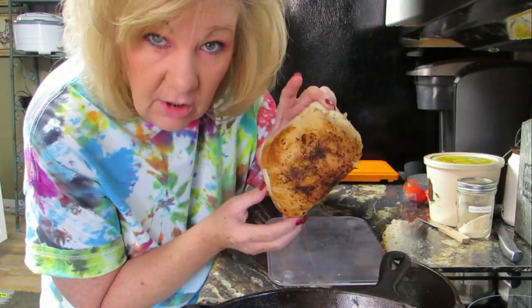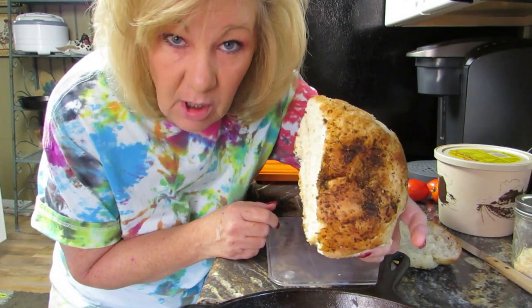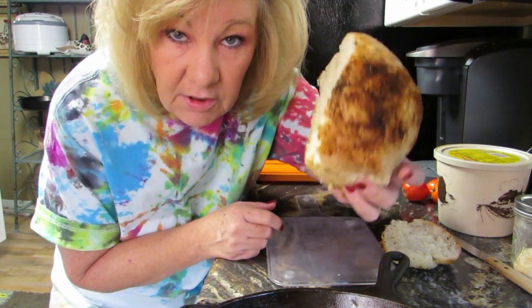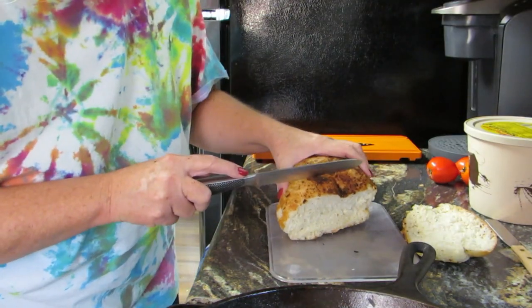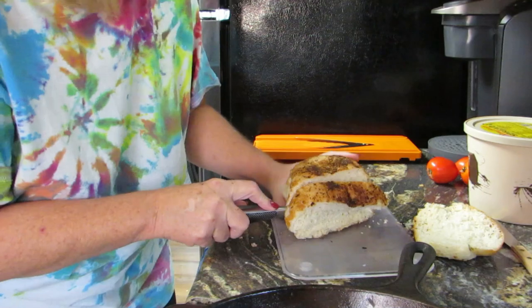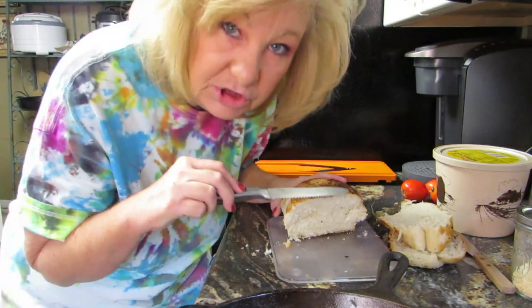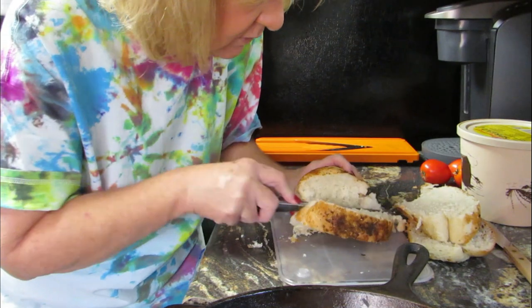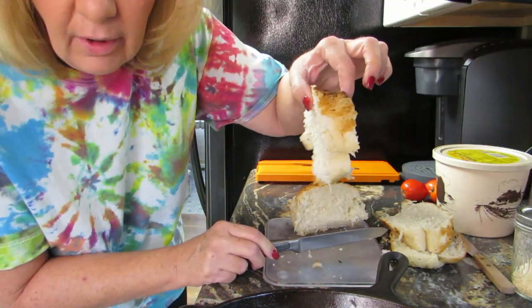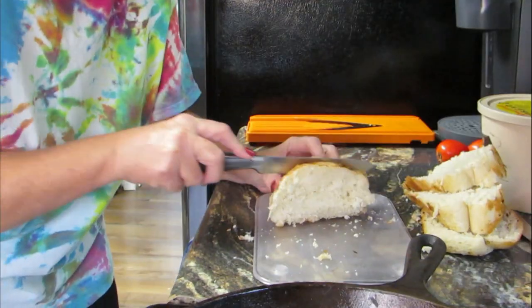Over here I've got this bread that I made — well, it was in the freezer department. You can get frozen loaves of bread and all you have to do is stick them in the pan, and voilà, you have homemade bread. We're going to cut this, just slice it. Look at that — look at the fluffiness! This was cheap too, I think I got it at Aldi's or Save-A-Lot. I cut that one real crooked but that's okay.